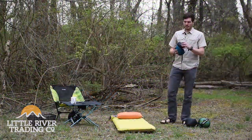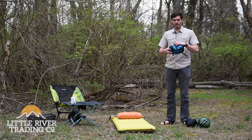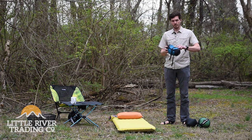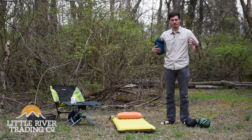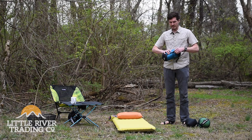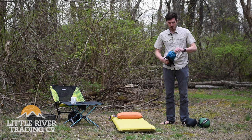So let's talk about them. This is the Sea to Summit Traveler. As you can see, it comes with a compression sack and also a storage sack. It's always best at home to keep these in their storage sacks — it's basically just a big cotton sack — so that the down isn't compressed all the time. It'll make your bag last a lot longer.